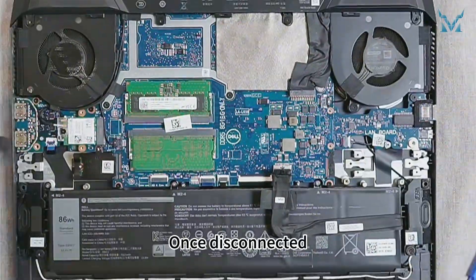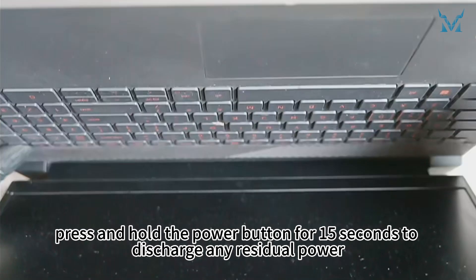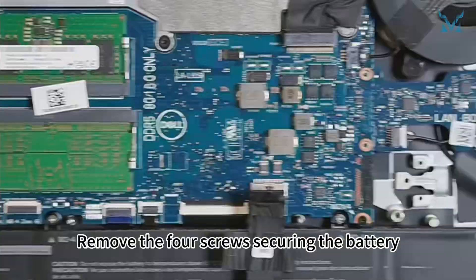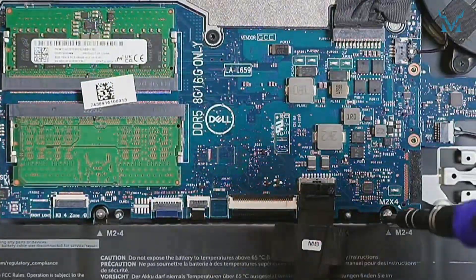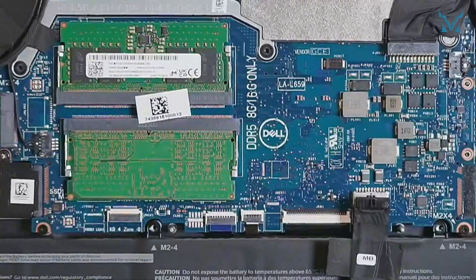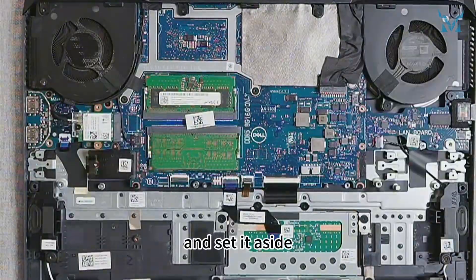Once disconnected, press and hold the power button for 15 seconds to discharge any residual power. Step 3: Remove the heatsink and old thermal paste. Remove the 4 screws securing the battery, lift it gently, and set it aside.